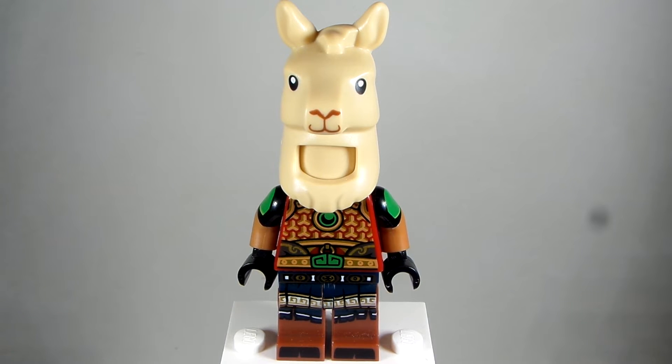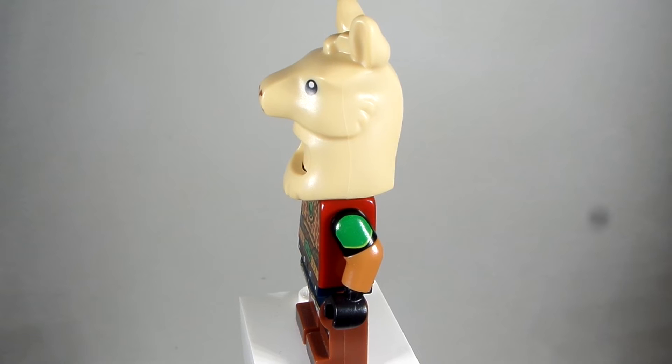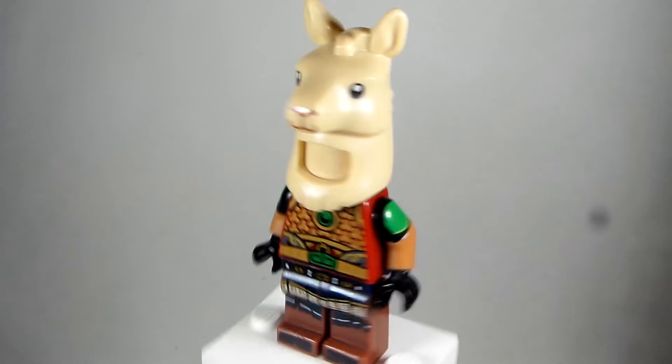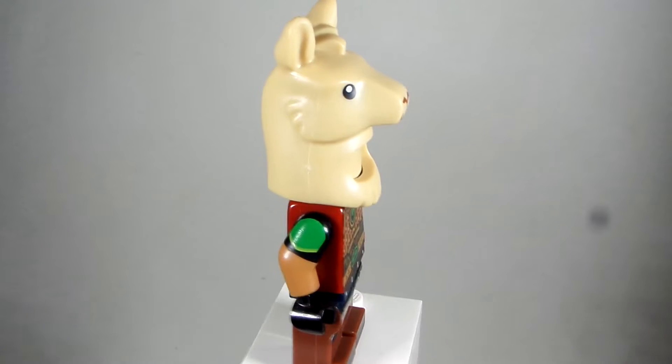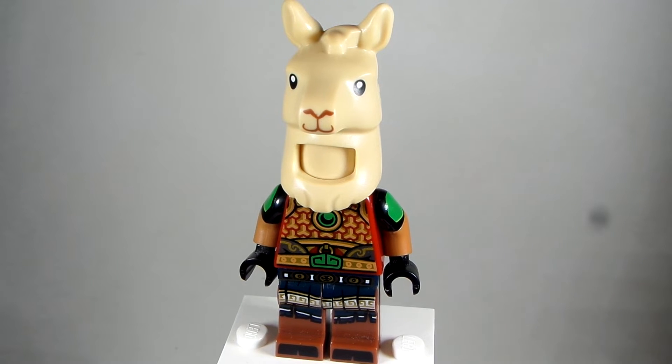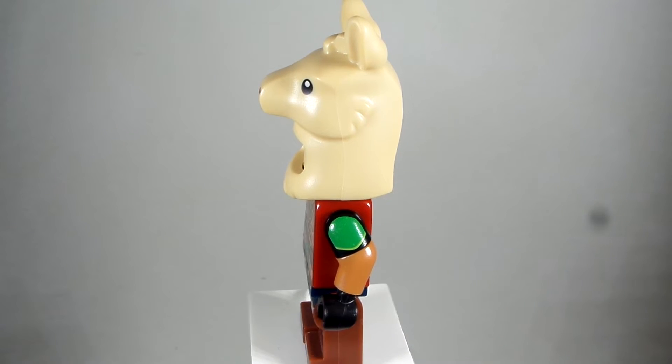It's actually a hippopotamus, but I Googled Lego hippo stuff and I don't actually have any Lego hippo heads. The only ones they make are Duplo Lego hippo heads, so I had to improvise here. I took the Lego Llama head from the Lego Collectible Minifigure Series 20.